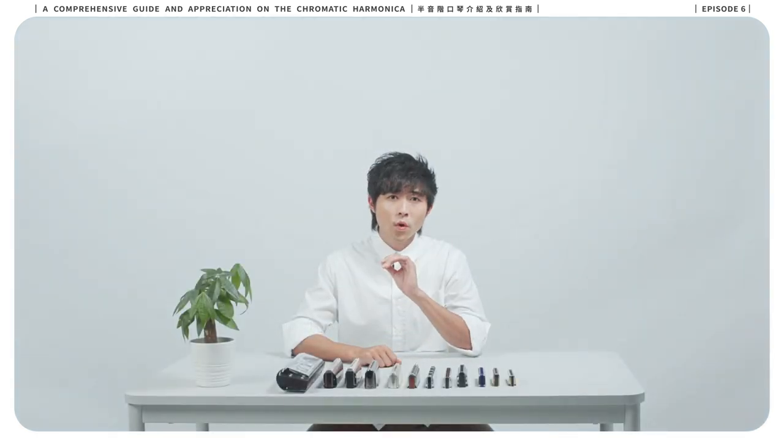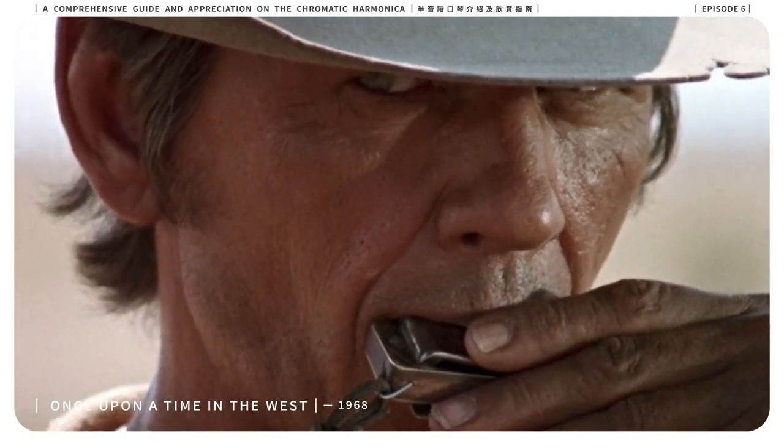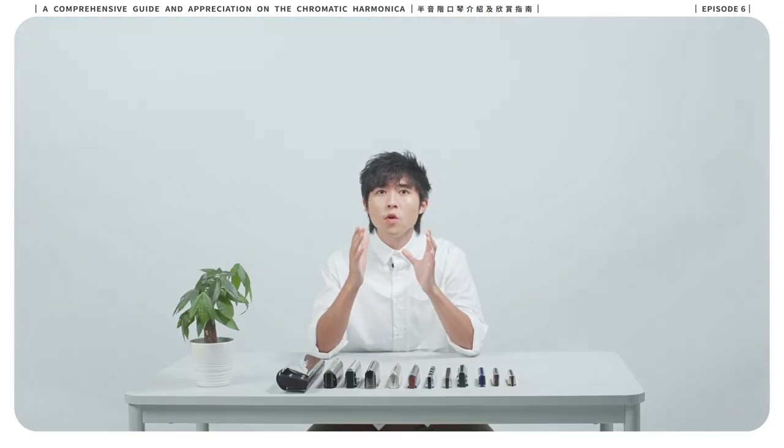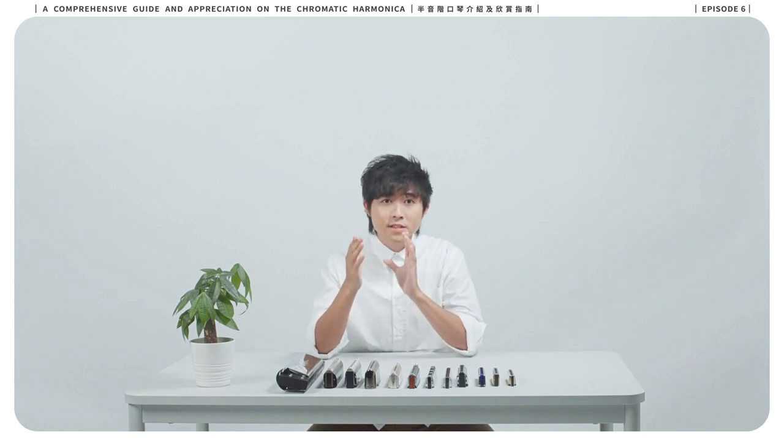In the Western cinematic world, the harmonica is often portrayed as the cowboy instrument. While in the East, the harmonica appears most often as a folk instrument performed by characters in the woods. One popular example would be Matt in the animation Digimon.